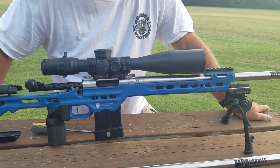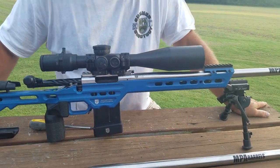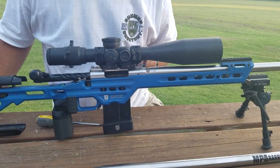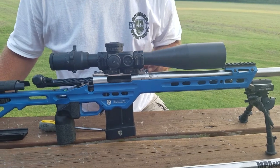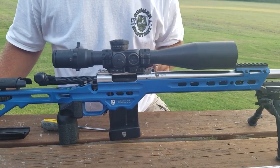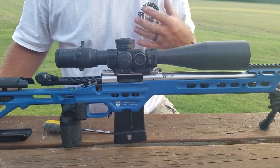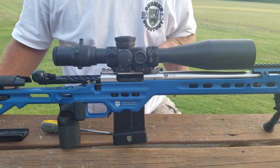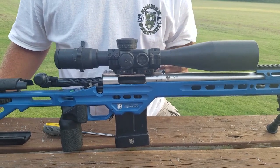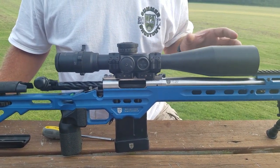The SL designation in the name of the rifle stands for switch lug. What you see here is an item manufactured by a company called West Texas Ordnance. It's a lug design that clamps down on the barrel to keep the barrel in place while you're shooting without any point of impact shift or loss of accuracy. But the most important aspect of this lug is the ability to change barrels on the fly.